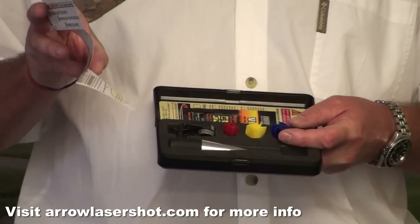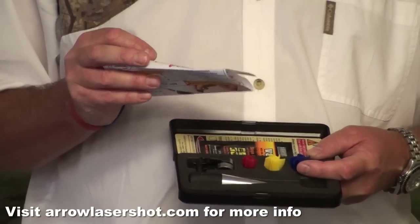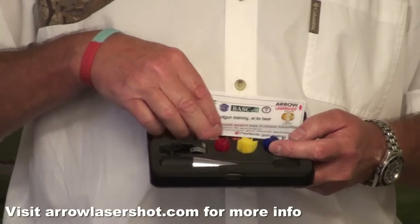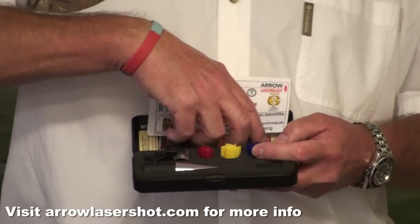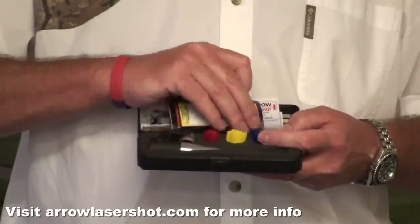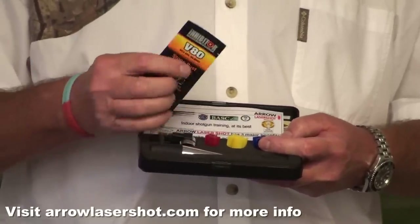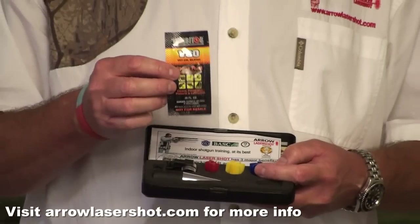It comes with full instructions on gun fit, gun mount, and gun swing. It gives you an indication of what might happen if you've got a master eye problem. To make sure the silicon opens up into the barrel in a uniform manner, we ask you to put a little bit of oil in there to stop friction. With that in mind, we give you a little sachet of oil just to get you going.